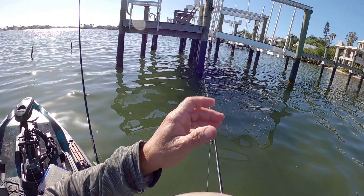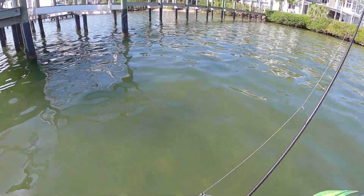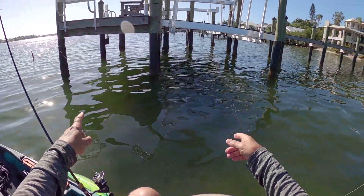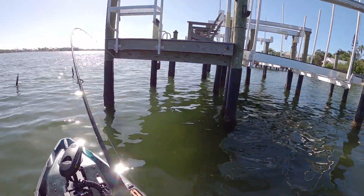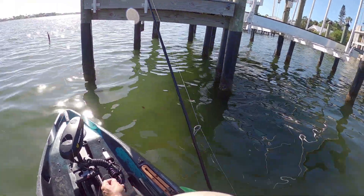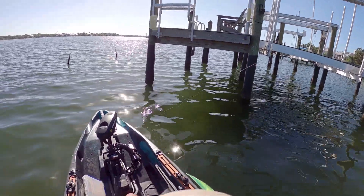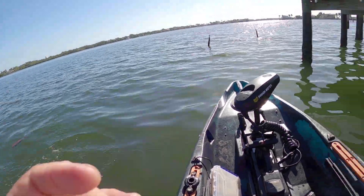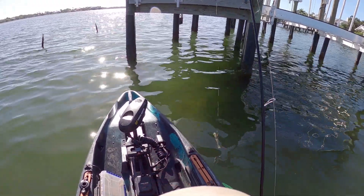I saw a school of about six sheepshead when I pulled up on this dock too. I've got two rods out — 25 pound test with a shrimp and 20 pound test with a shrimp — may the best leader win! Hit! That was a good fish on the 25 pound test. I was just wondering where those sheepshead went and then boom, I got a hit. A little guy but still pretty good size — thanks for the catch, buddy. Just when I was thinking I should probably move, wham, I get a hit — isn't that the way it happens?